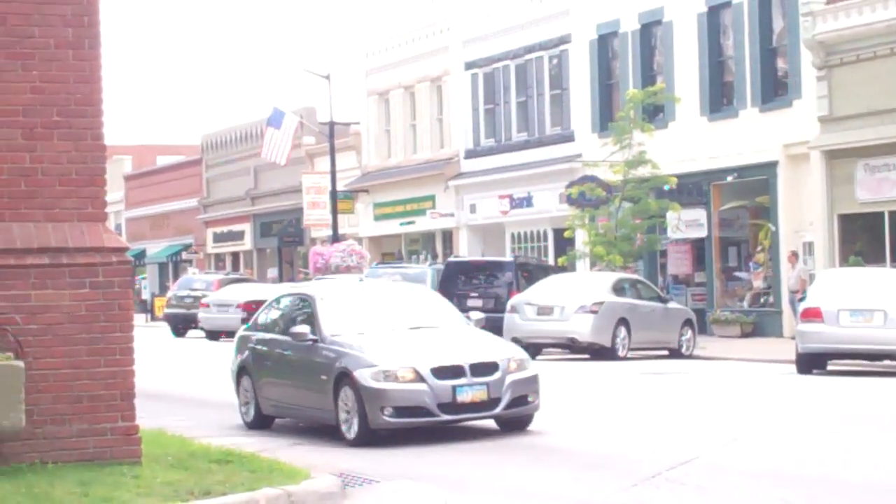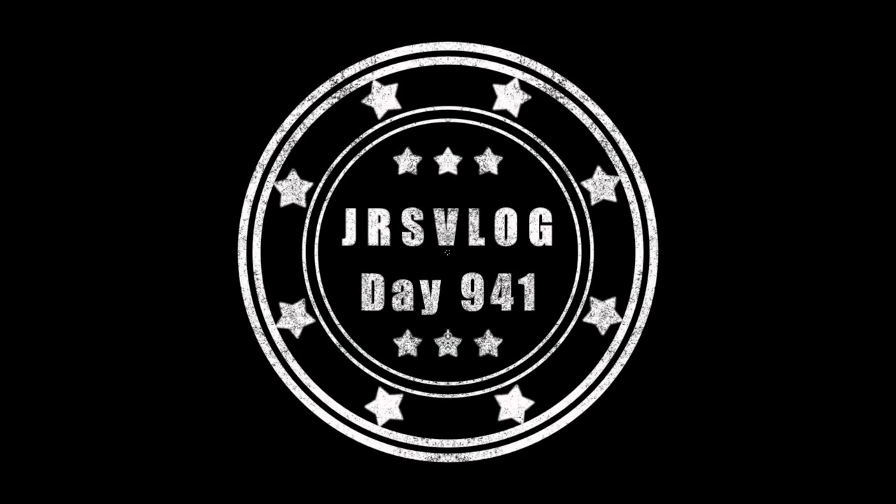Good morning, E92 M3! Hey guys, welcome to the vlog. I'm headed over to the grandparents' house right now. It's 1:45. I'm gonna figure out why the Genesis isn't starting — probably left some light on and the battery's dead, so we'll fix that. Then head to the pool because it's actually not raining and it's about 80 degrees. So that should be pretty cool.